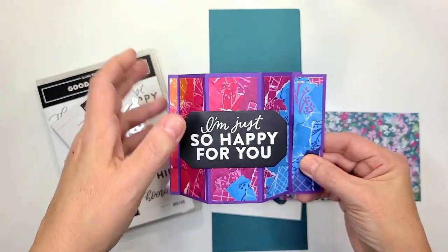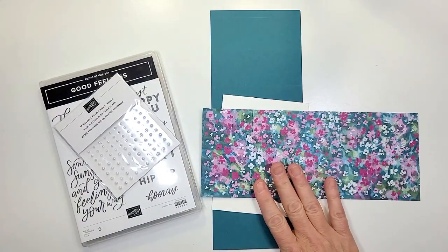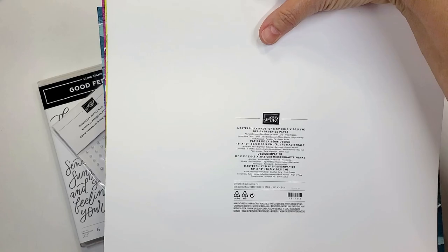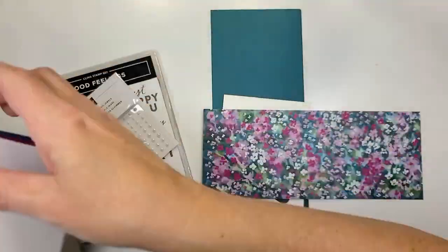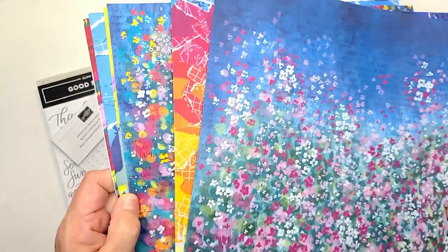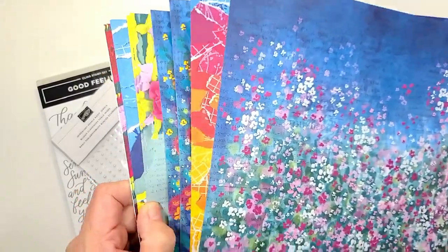This one — the paper that we're going to be using is in the same packet as the navy one that we did, and it is called Masterfully Made 12x12. It's got some beautiful fun bright colors in here that I absolutely adore.